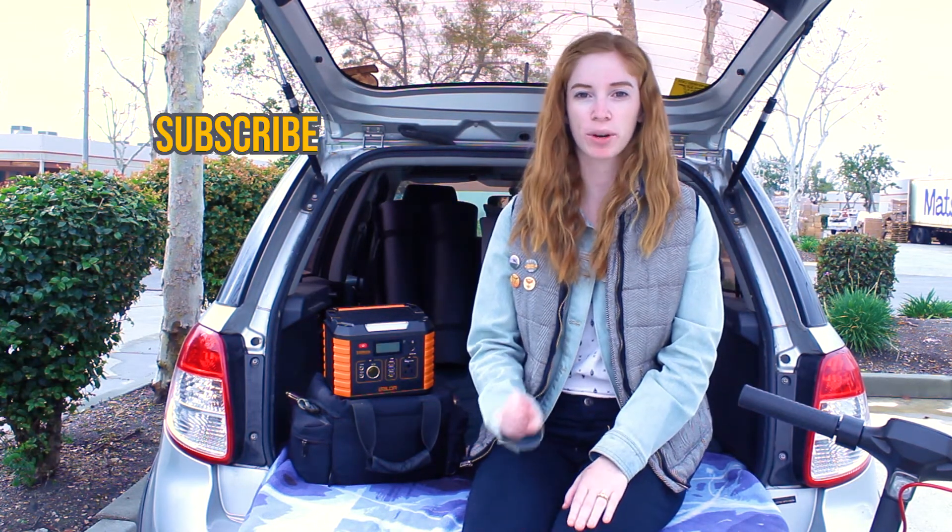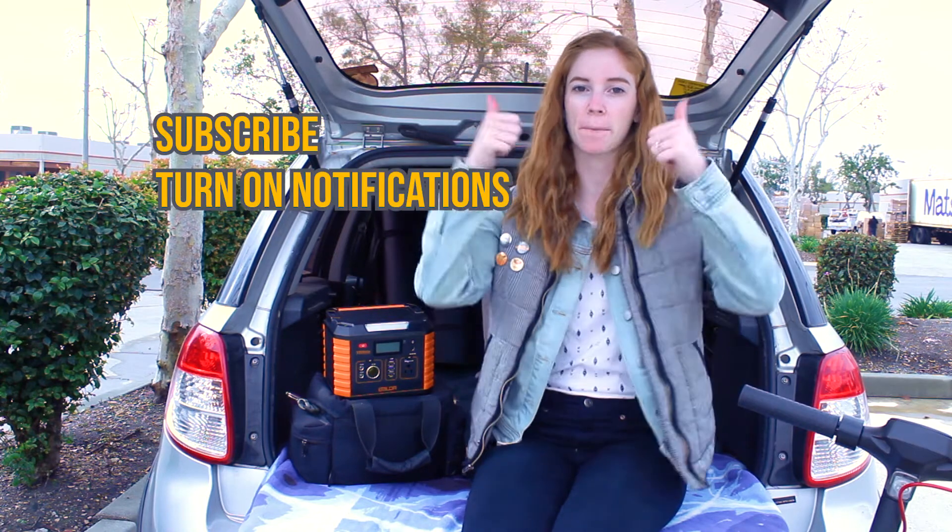Before I get any further, be sure to click subscribe, turn on the notifications, and give us a big thumbs up.